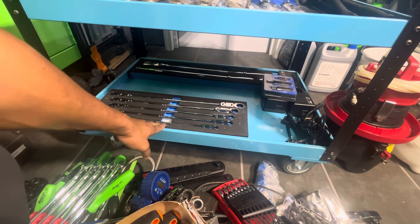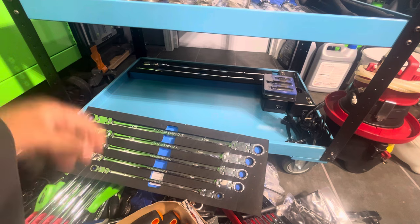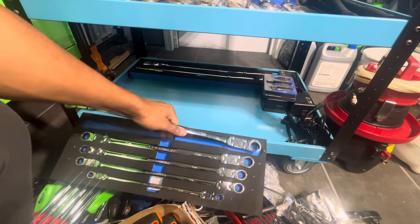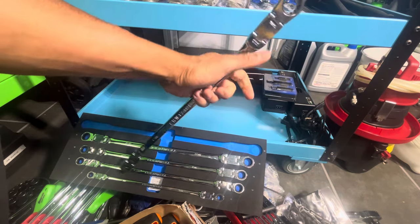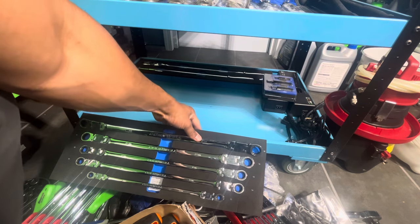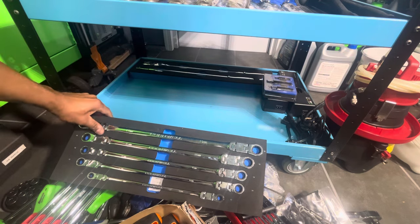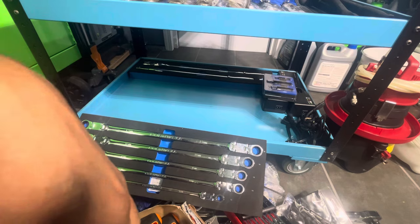Let's pull it out — might as well, we're already doing it. This is that long double-flex spline drive — these are super long. I would really like to get the top-off sizes and the SAE version of these.